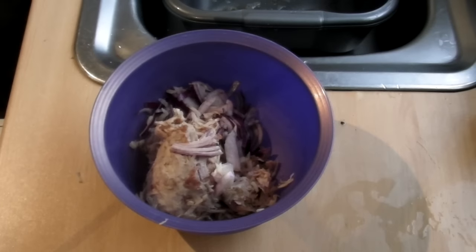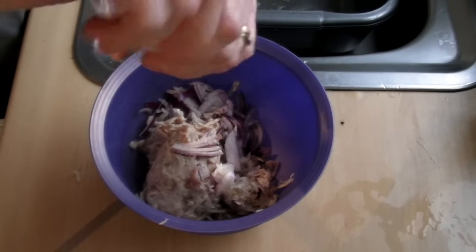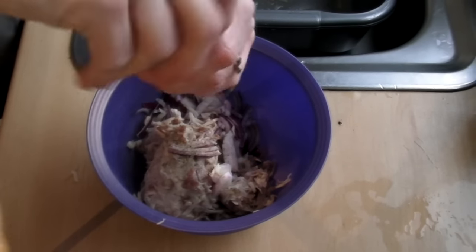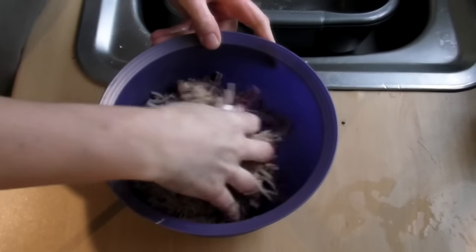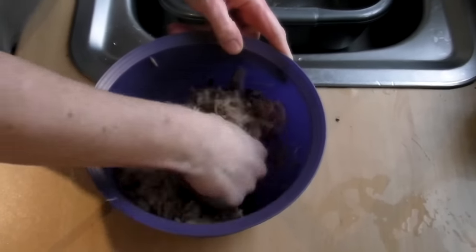And then what you need to do is you need to add some salt and pepper to it. If you would like to add some herbs, say marjoram or thyme at this point, then you can. And once you've added the salt and pepper, just give it a mix through so it all combines beautifully.